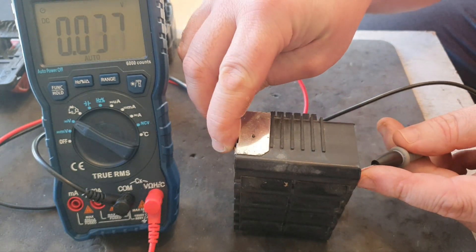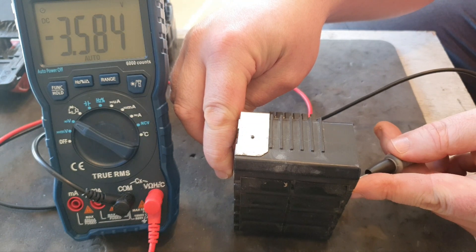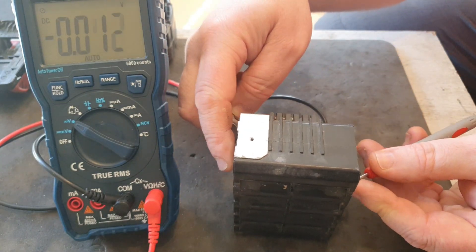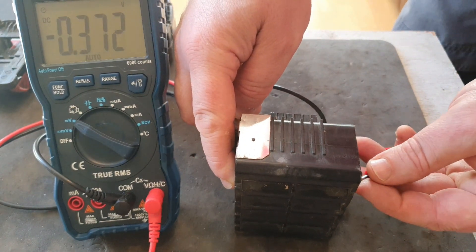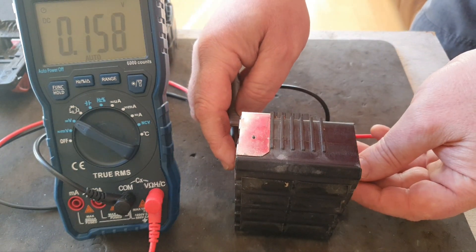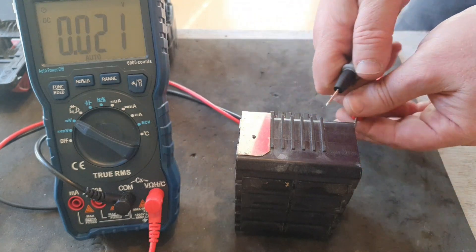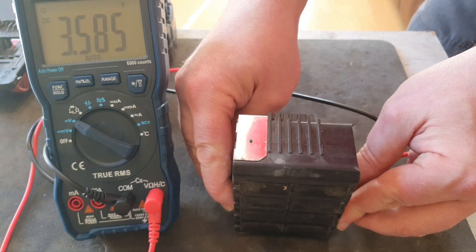3.58 — that's good. 3.58. You see a minus value in that — that's because I was on the wrong side there. Don't let that worry you, just go all the way down. 3.58, 3.58, 3.58 — nice, well balanced pack so far. 3.58, 3.58.